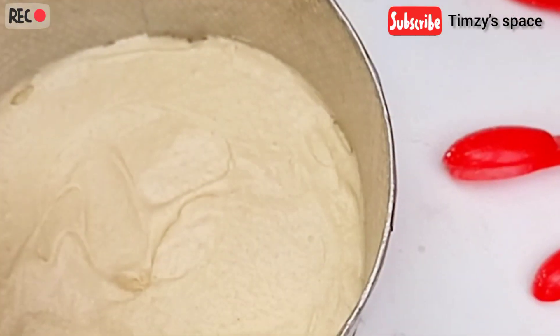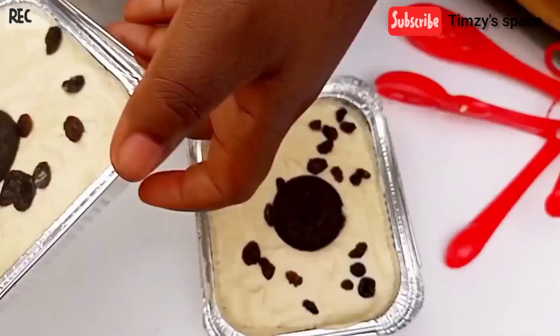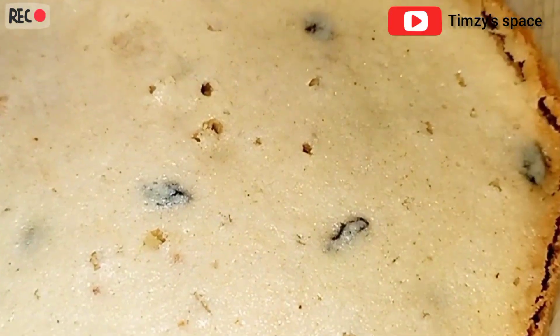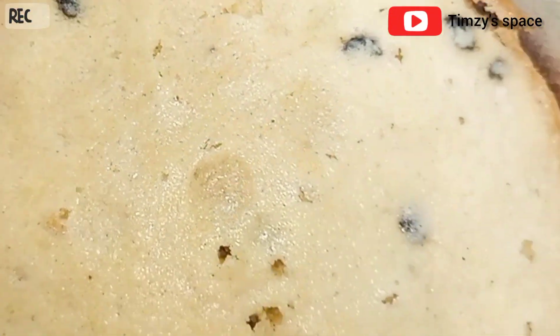I'm also going to be doing some foil cakes. This is my foil cake, and these are ready to go into the oven. I'm going to bake this for 45 minutes, after which I'm going to check with a toothpick. When the toothpick comes out clean like this, just know your cake is ready, guys.